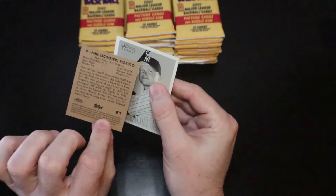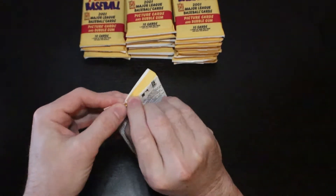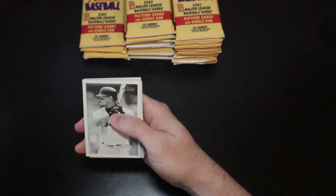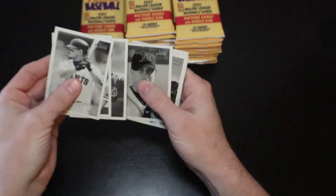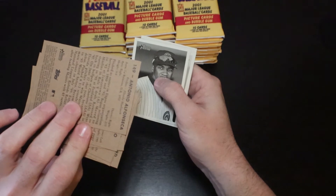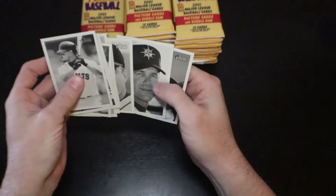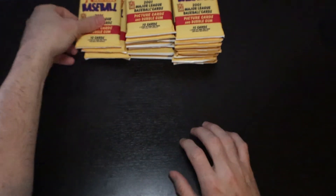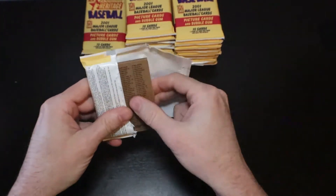Phil Rizzuto mini. And then Shane Spencer, Marvin Bernard, Nelson Figueroa, Pedro Feliz, Brian Rieker, JC Romero, Antonio Alfonseca — didn't he have like seven or eight fingers on his hands? Something crazy. Eric Young, Ray Sanchez, Edgar Martinez. If I skip a name and don't say it, that's probably because I don't want to butcher the person's name — I'm going to butcher them enough on the ones I try to say.